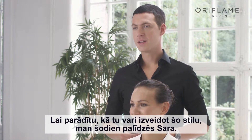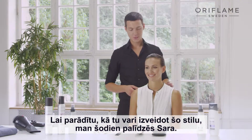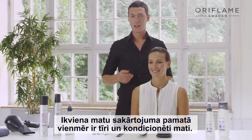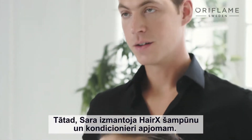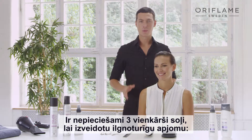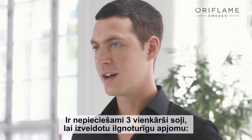To show you how to create this hairstyle, I have Sarah here. The base of every hairstyle is to start off with clean and conditioned hair. Sarah used HairX Volume Boost Shampoo and Leave-In Conditioner. So here are three simple steps for long-lasting volume style.